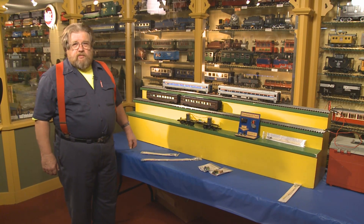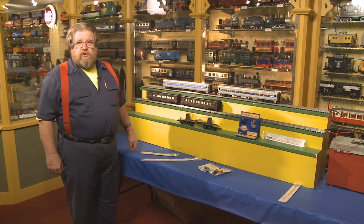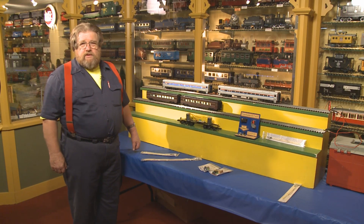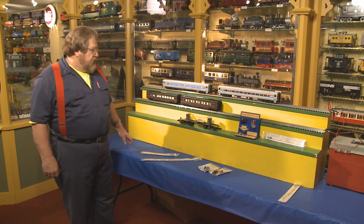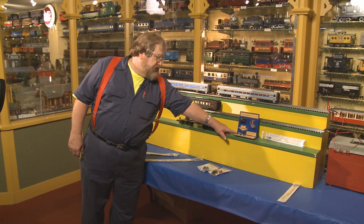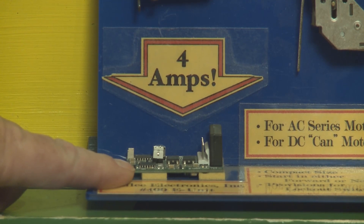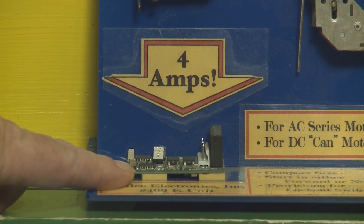Today we're going to review some of the things that are so easy to overlook when new things come out. We're going to point out the E unit — this is the 400E unit, which replaces an E unit in most of your post-war locomotives.